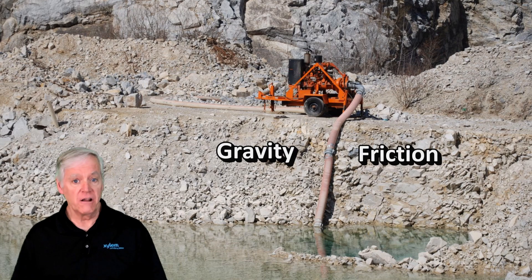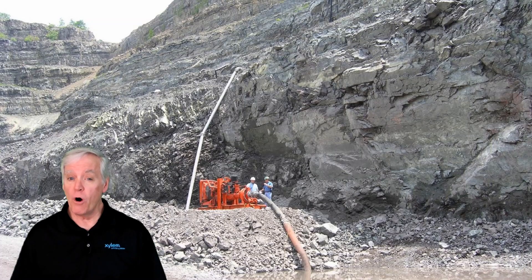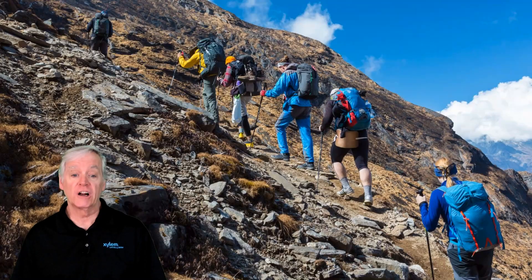If you're pumping water horizontally, there's no gravity resistance — it's kind of like you and me walking along a level road. But when you have to pump up a high wall, you need a much stronger pump, just like you need way more energy when climbing up the side of a mountain. Pumps are affected by gravity, just like you and me.